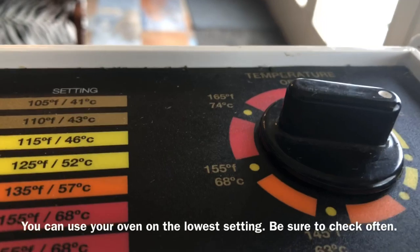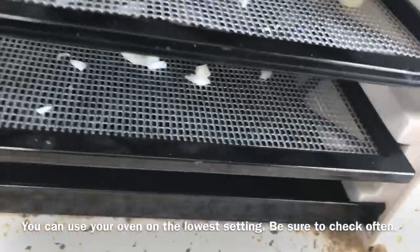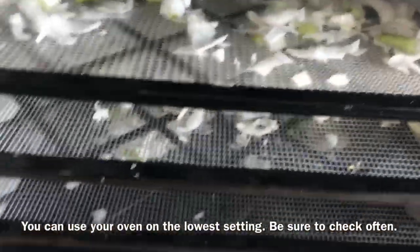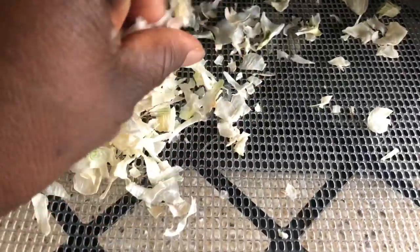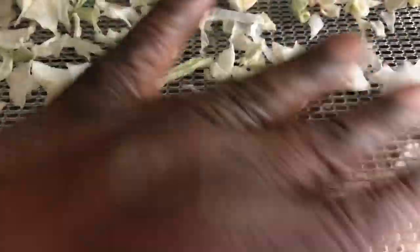I set the thermometer for living food, which is 125 degrees. I removed some of the trays because I don't want to dehydrate that many onions, so I spaced them out so they can dry quicker. The onions have dehydrated — it only took five hours. You want to make sure that they're super crispy, and they are.